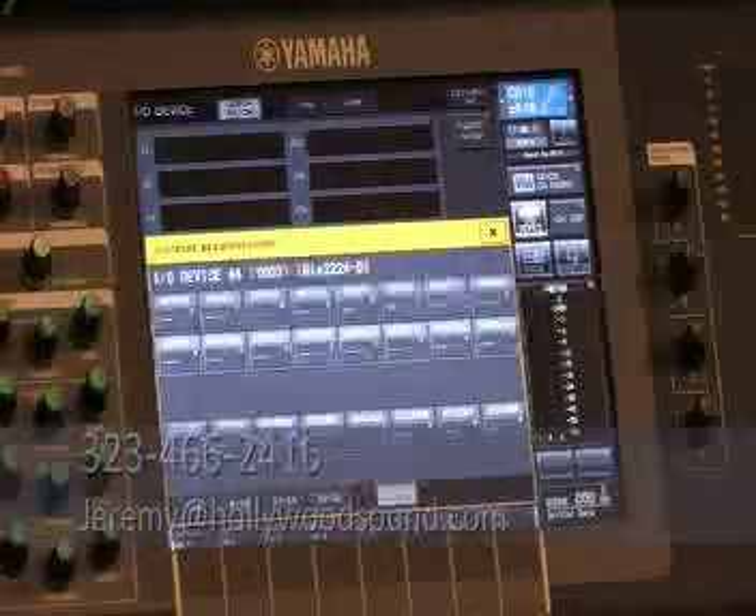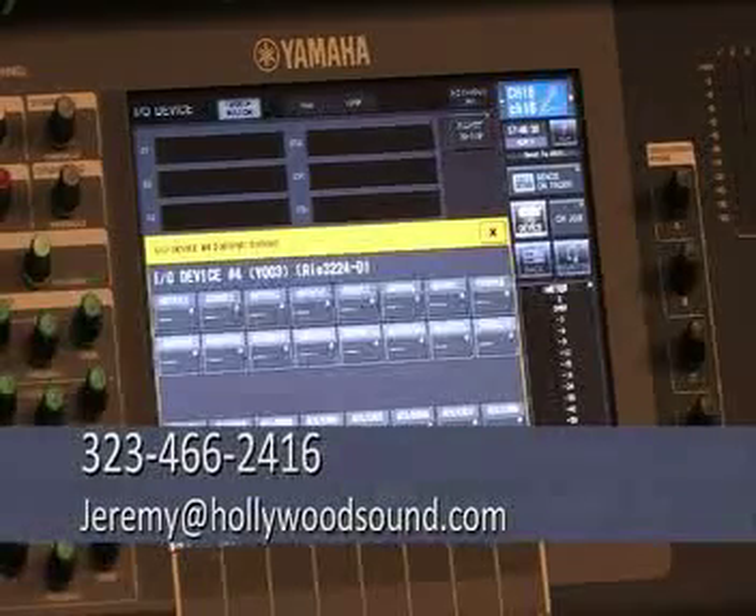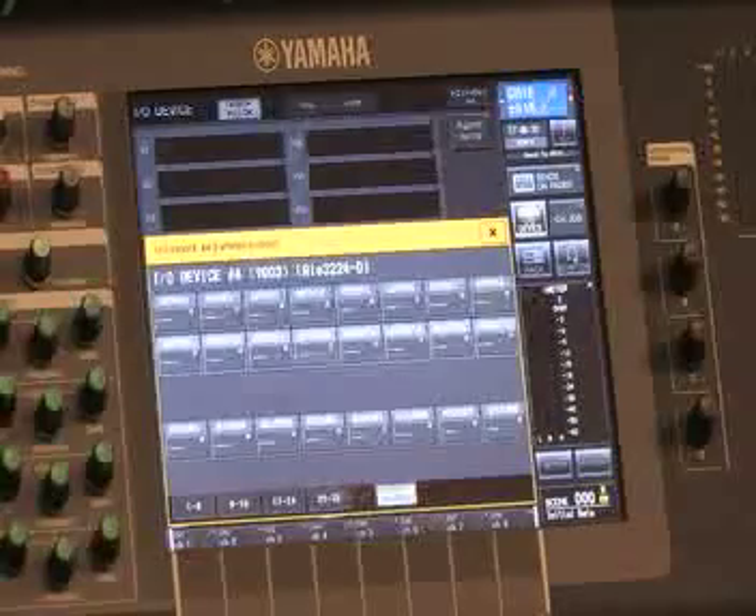Pretty cool features. If you have any questions on Dante, this is Jeremy with Hollywood Sound Systems. Reach me at 323-466-2416.